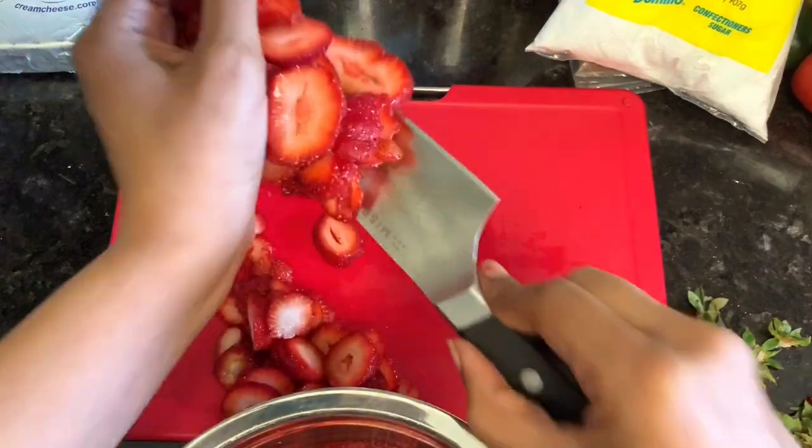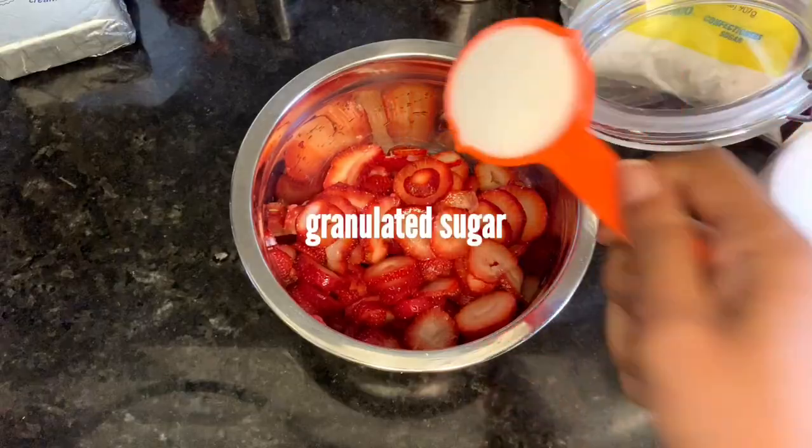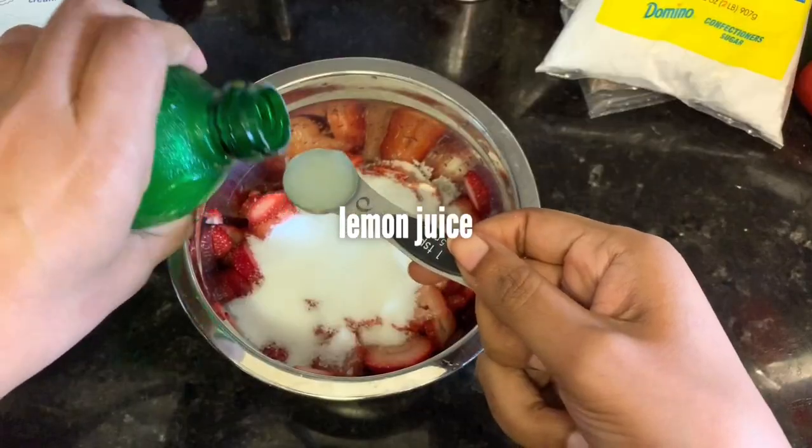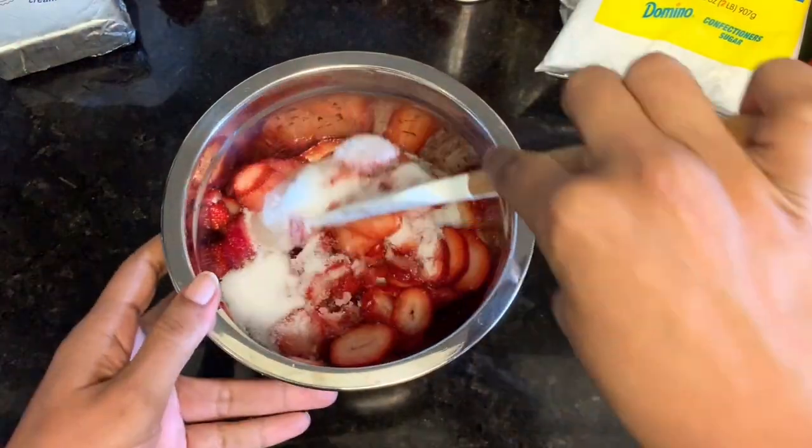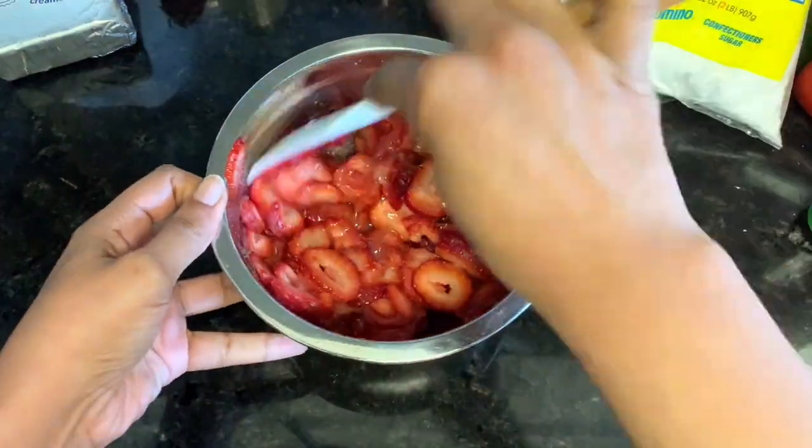After you have those all sliced up, put them in a bowl and add some sugar, some lemon juice, and some almond extract. Then set that aside so that the strawberries can release their juices.